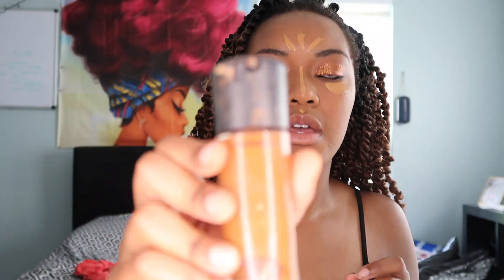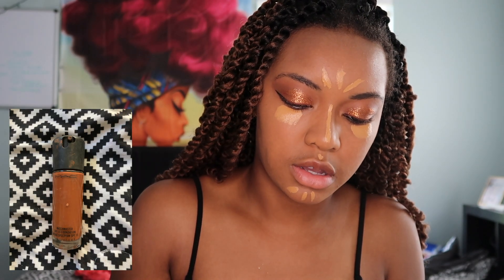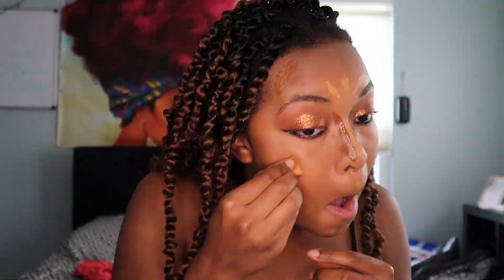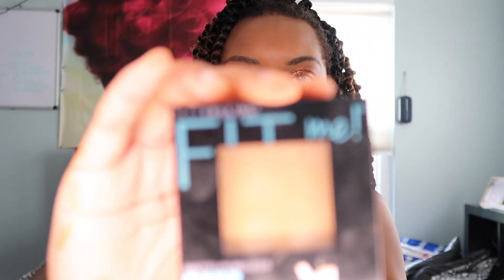I don't have a bronzer so I'm just gonna be using another foundation — the MAC in a darker color. I'm using this Fit Me powder, matte — something cool, yeah that.